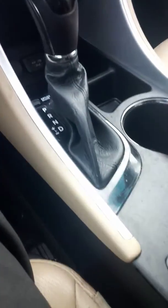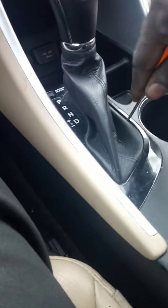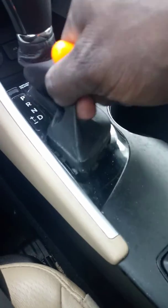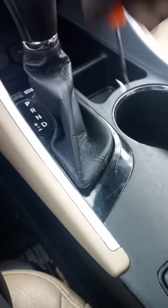You want to put something in here and pry it. Some of these are a little stiff. You want to put something in there and just pry it up just a little bit. And you'll see this part pop up.